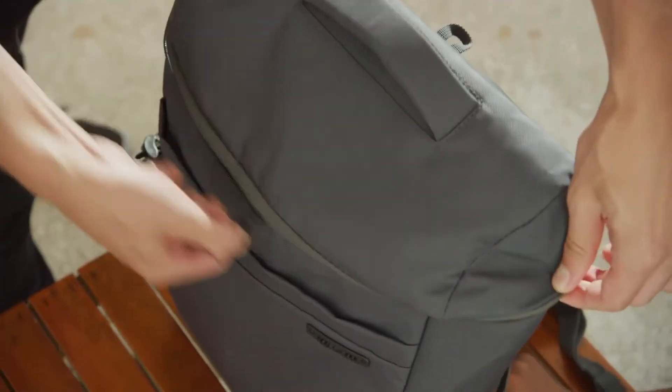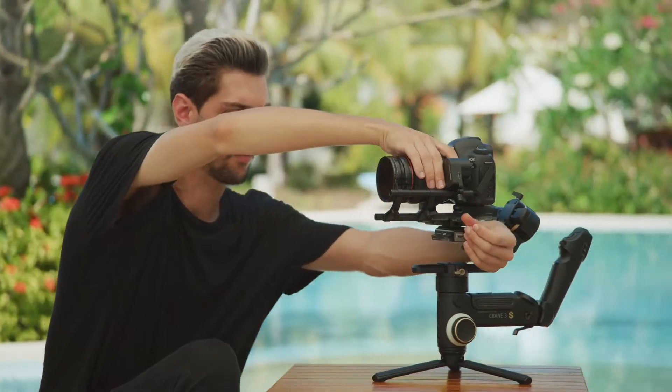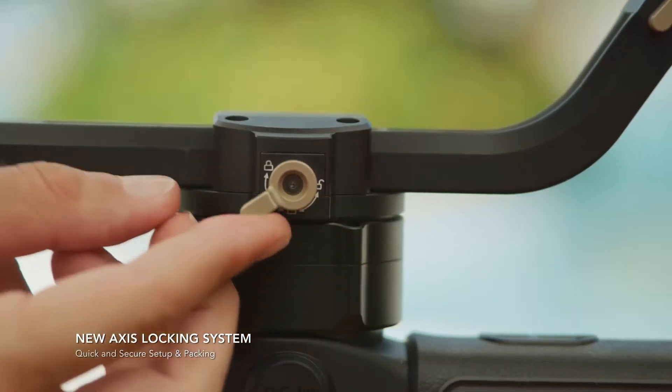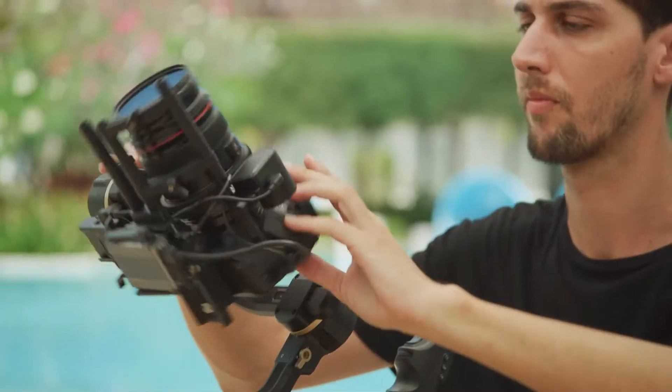The Crane 3S is so small and compact, I can keep it with my camera gear without thinking about it at all. For a more secure balancing setup and packing, the new locking system can lock all three axes. Double locks ensure the setup always remains secure.